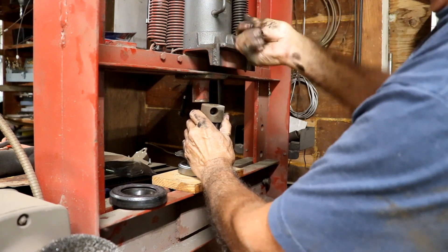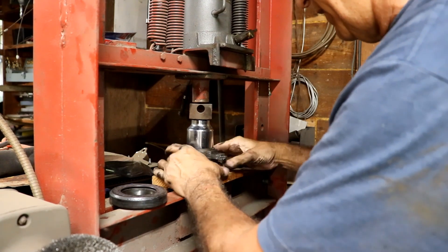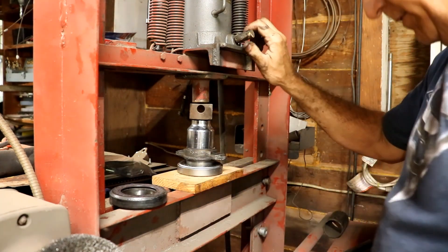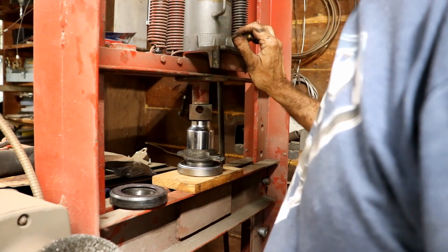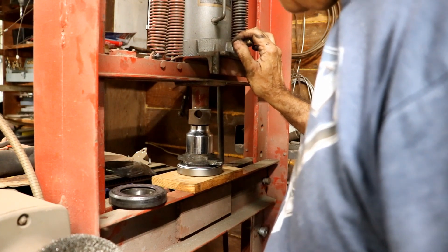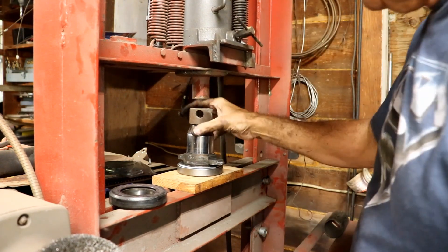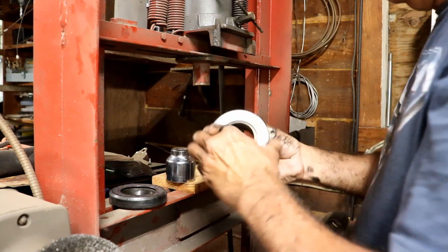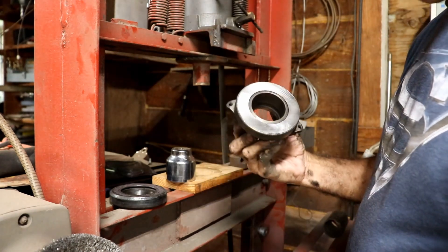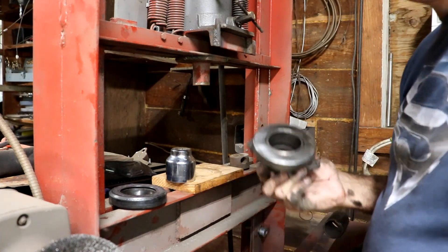Let me get it all aligned — that looks like it ought to work. It looks like that's all she's got. I think we're there, and it still spins. Bingo pango — we actually have a part that works now. I'm amazed. I love my little homemade press with my Harbor Freight air-driven jack.